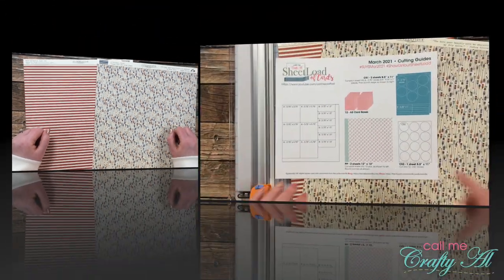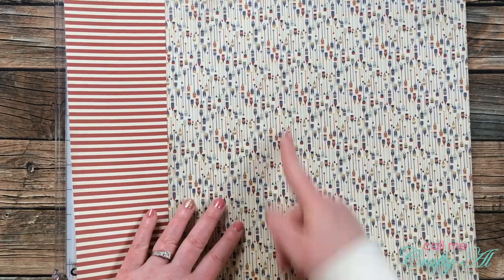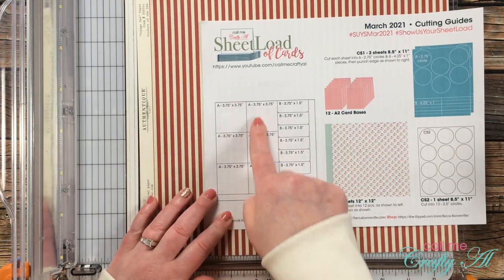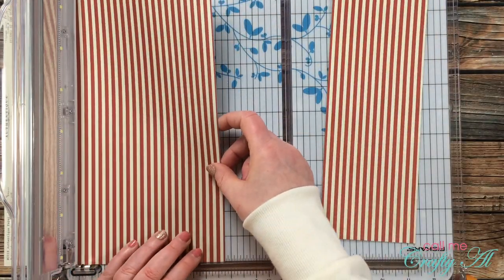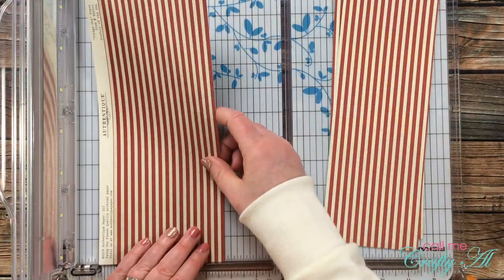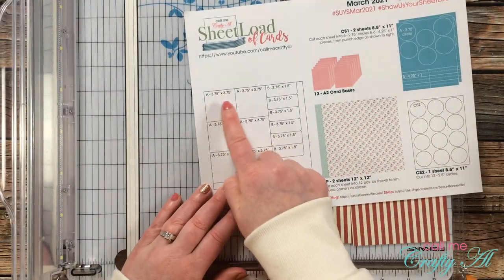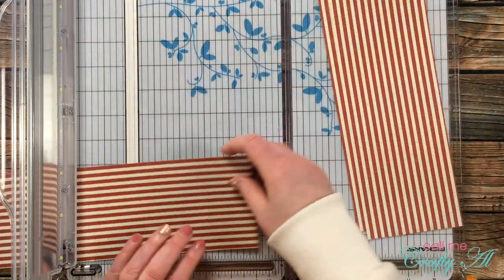The first thing I'm going to do is cut my two pattern papers per the cutting guides — pay attention to orientation when cutting. I'll cut the stripe paper first, wanting the stripes to go vertically on the card. I'll cut three strips that are three and three-quarter inches wide, then rotate those pieces and cut the first two strips into squares that are three and three-quarter inches tall until I have six of those.